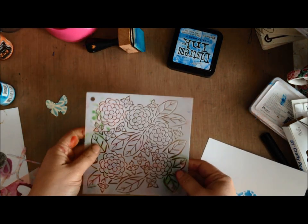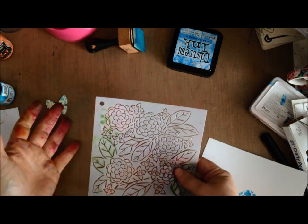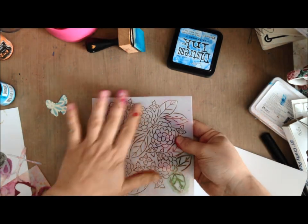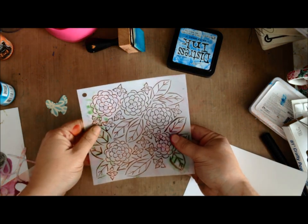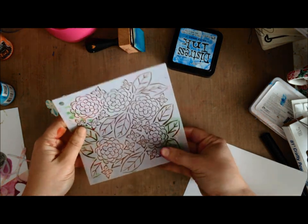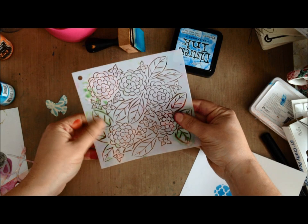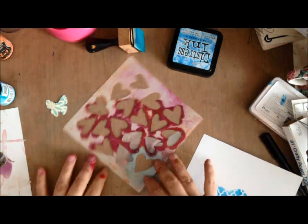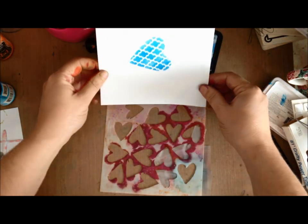Tip number two: if you're using liquids such as mists or inks that are reactive with water when re-wet, you're going to need to wash off your stencil. If it's acrylic paint, it's okay if the stencil is a little dirty.